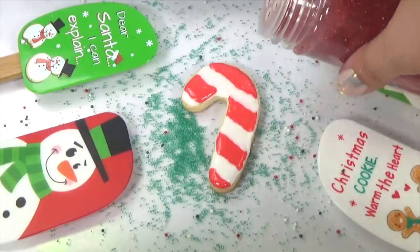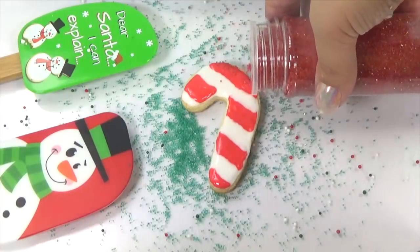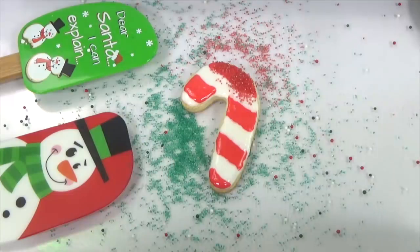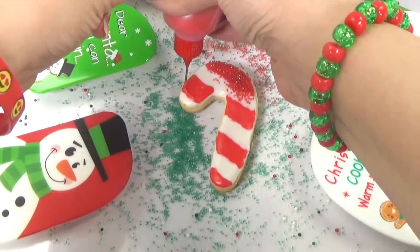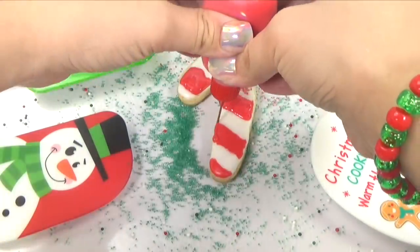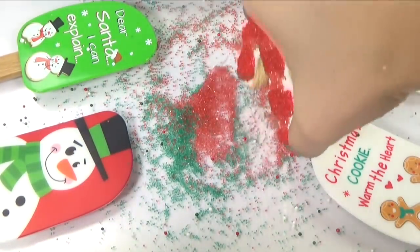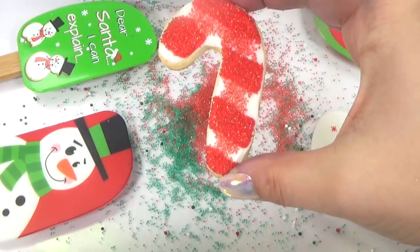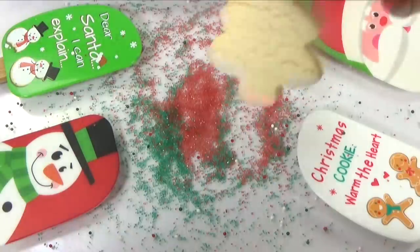Maybe I can get some of this red sprinkle on there without getting it on the white part. Let's make some way for ourselves in here — oh, that's a little bit on the white part, but that's okay. Oh no. Okay, so we've got to wait for the white to dry up a little bit before we go in with another layer of red, and that will act as our glue for our sprinkles. It's dried up — now we can put some more red and get those sprinkles on there. And let's tap it out. Oh, it's still stuck to the white parts. Maybe we can just fan it off.